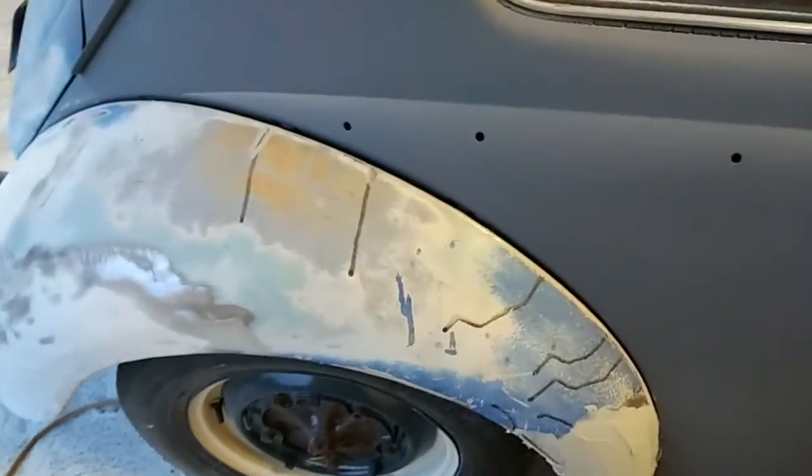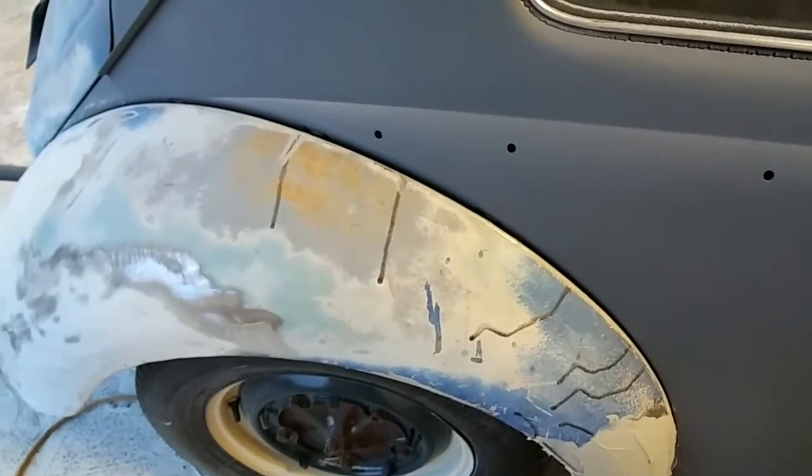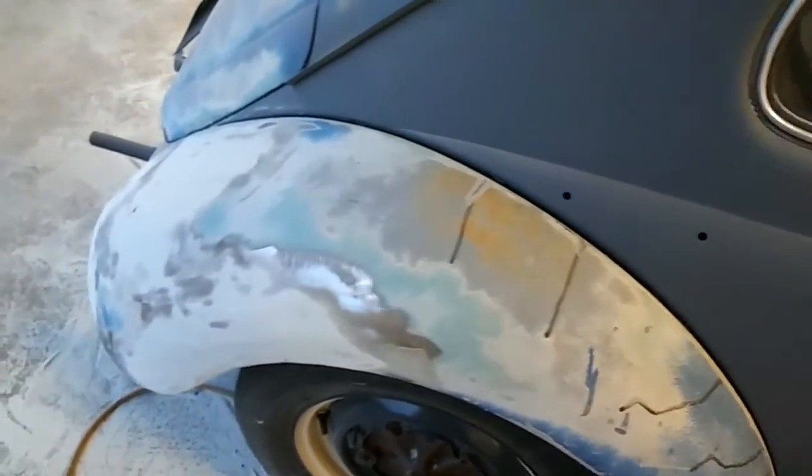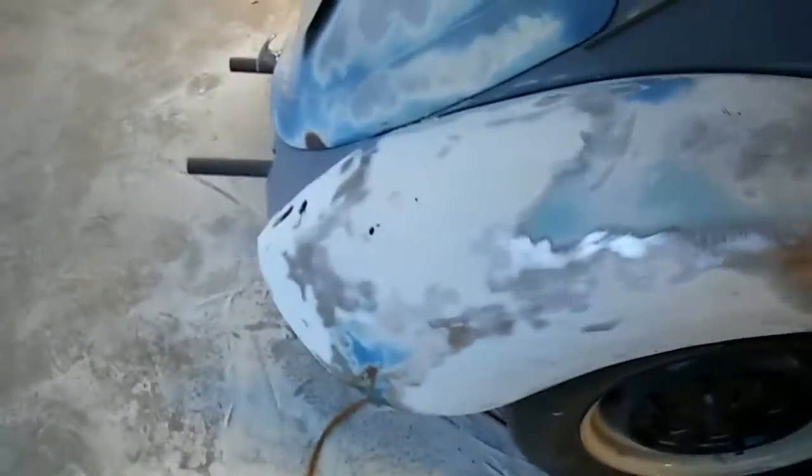I might sand on this a little bit more but I'm not sure. I think I might just shoot those fenders with primer and guide coat. So that's the progress on the '61 there for the fenders.